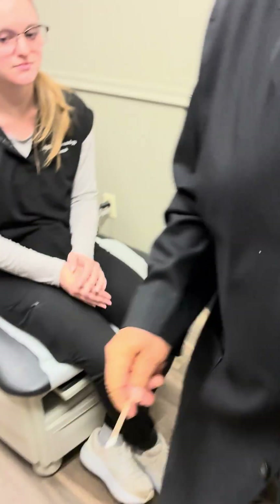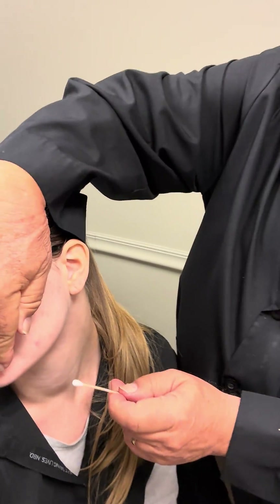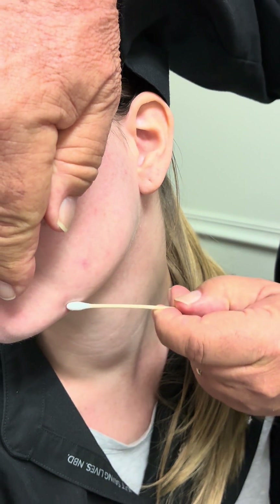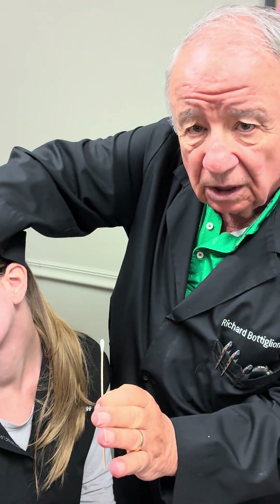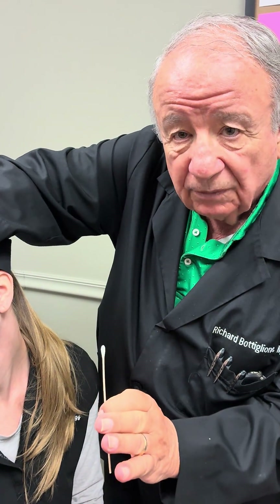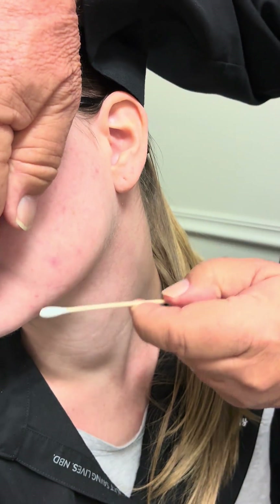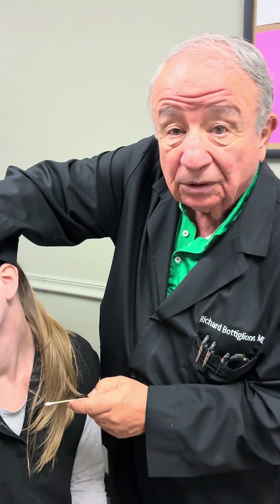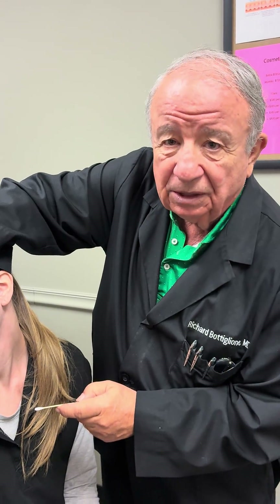When you go to treat someone, you go once and then next to it, and next to it — that's the single application. That only has a certain penetration. If you want it to penetrate deeper, you go over it again and again to the depth that you want, usually to the point where it begins to sting, and then that's plenty deep.